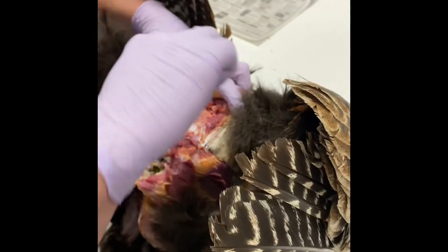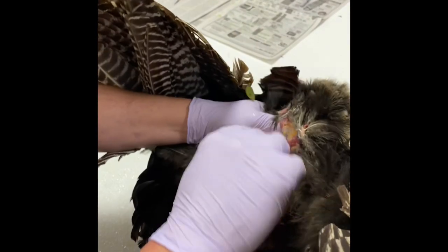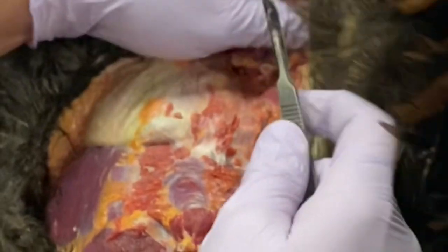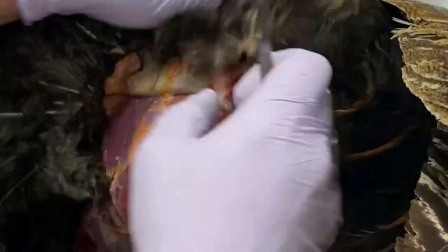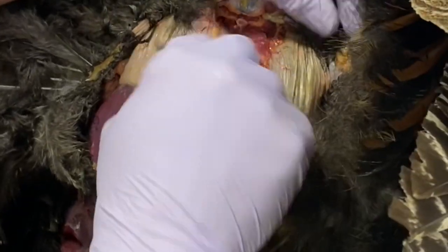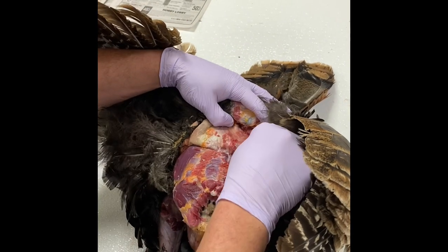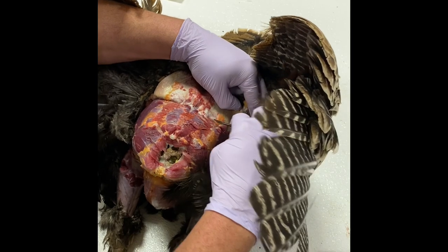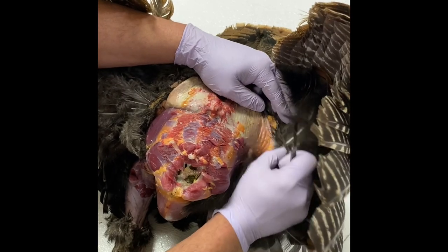If you don't have a way to hang it, you can continue to skin it just like this by pushing the skin back and releasing that connective tissue. This track right here is very important — that's the saddle area on the turkey. If you cut holes on the flank or side it's not that big a deal, but if you cut holes through here it can be more problematic. If we can eliminate cutting holes here we're going to have a better turkey mount and less stress on the taxidermist.